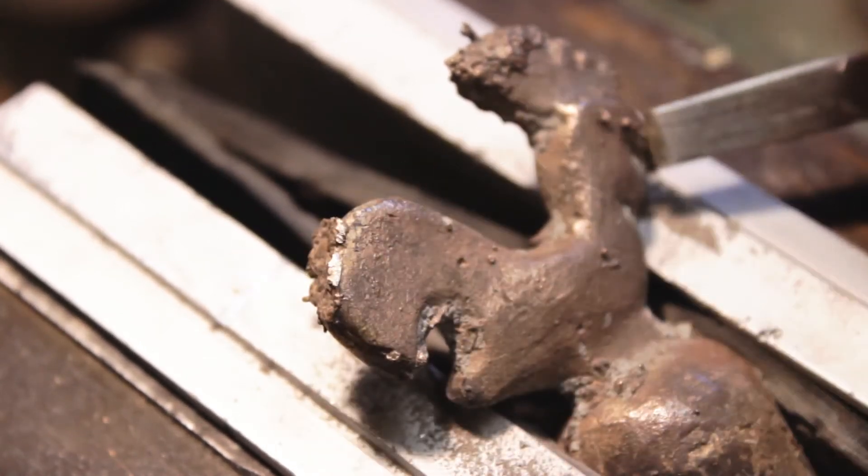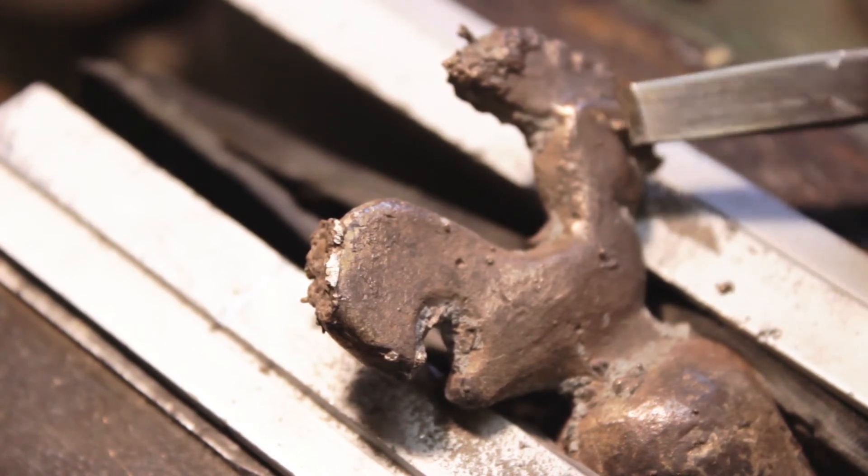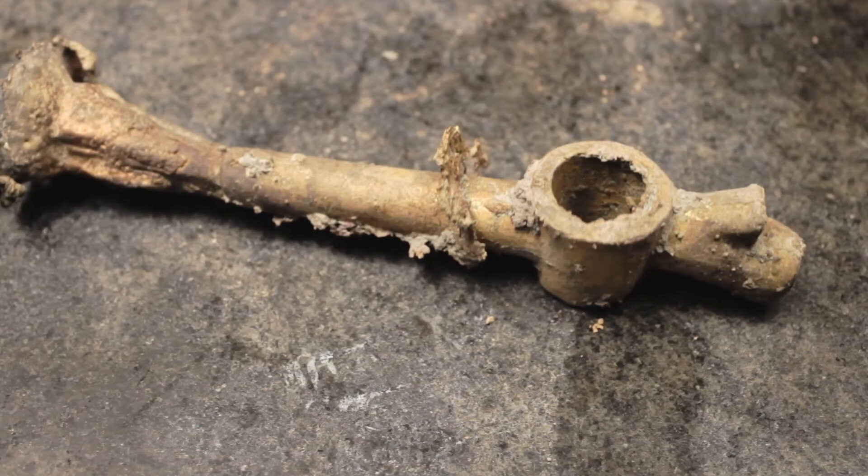Fettling of the raw cast includes removing any excess material such as fins, flashes or air bubbles as well as the down screw and vents.